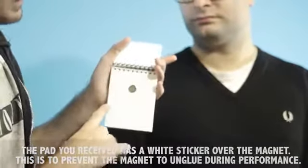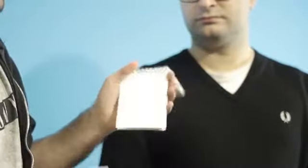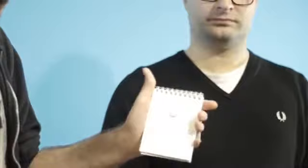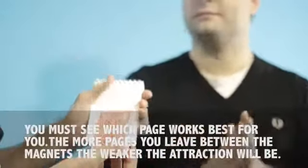The cool thing is that this page is bigger than the other one. So you just need to squeeze like this, and air will come inside. The magnets from the pad will stop making contact. Exactly.